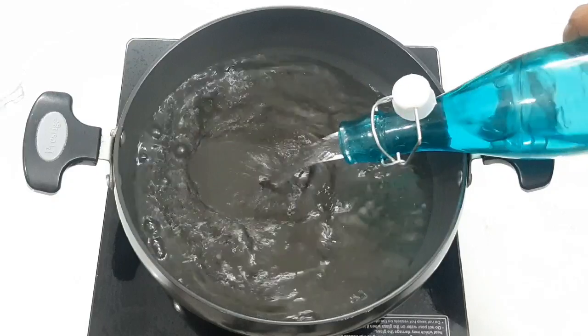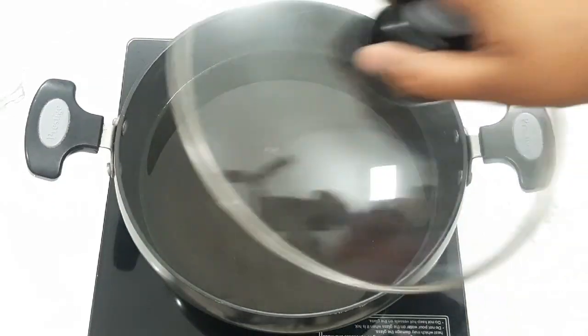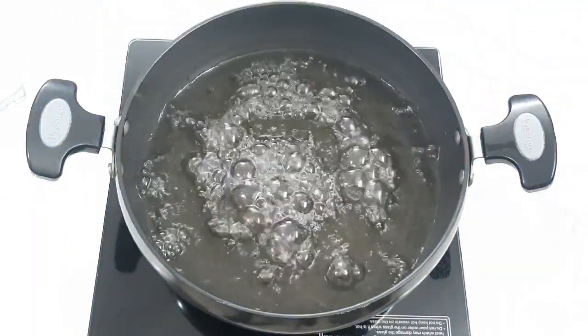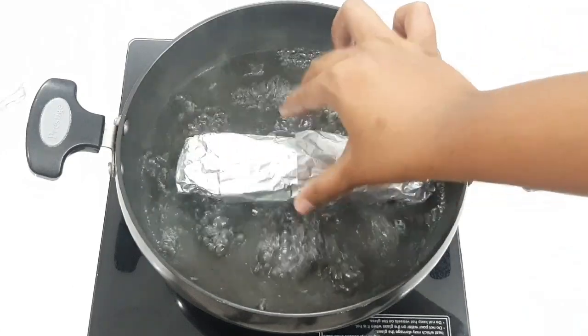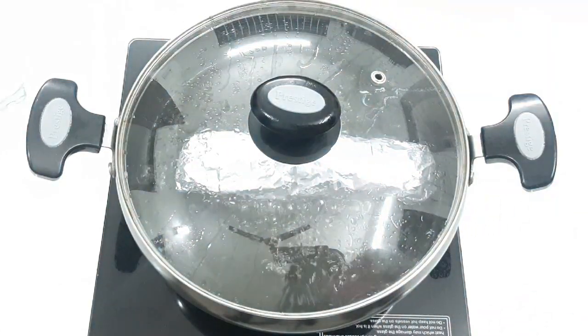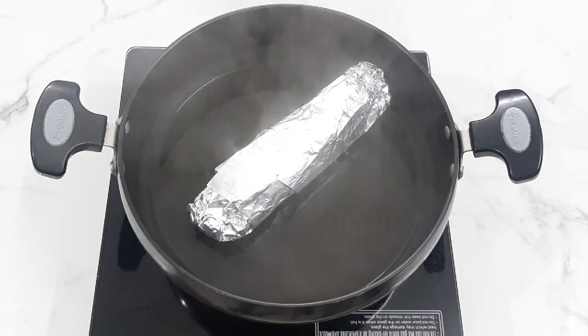Roll it in aluminum foil in a tight roll. Add 1 cup of water. Cook it for 20 minutes. Now it's ready after 20 minutes.